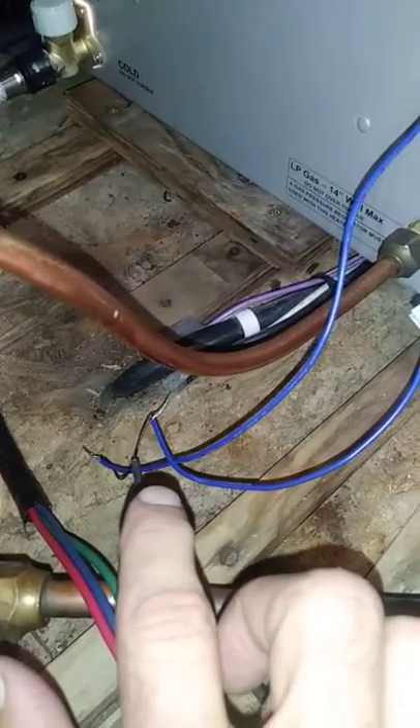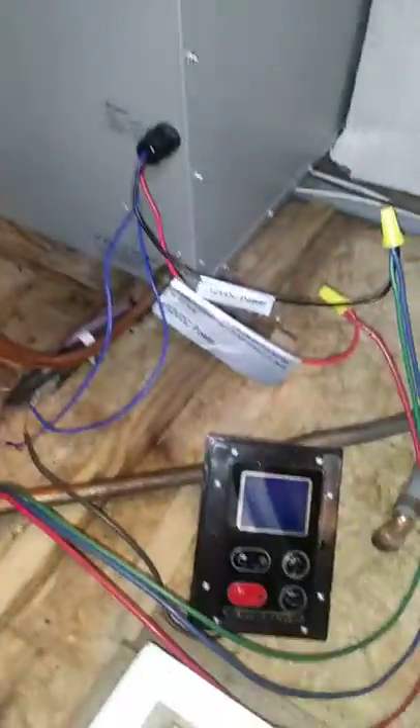I don't have any wire cover — it's small enough yet, so I'm just testing it out. But it's wired up, I hope correctly, and we're going to turn it on and see if we get any hot water.